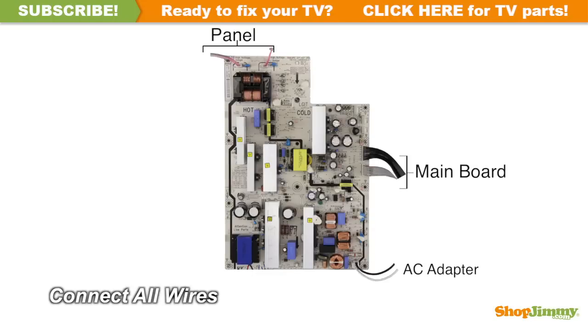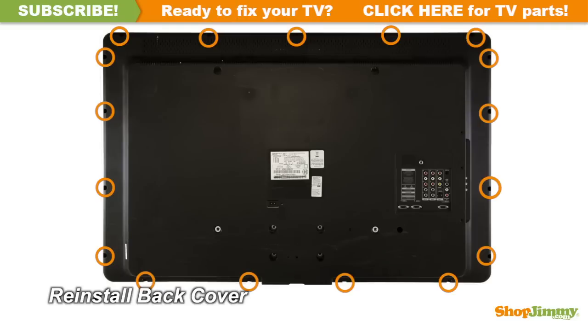Reconnect all cable and ribbon connections. Return the back cover to its original position and secure all screws. This ShopJimmy replacement board does not require any manual configurations in order to function. Simply plug in and power on and your TV will function as if new.